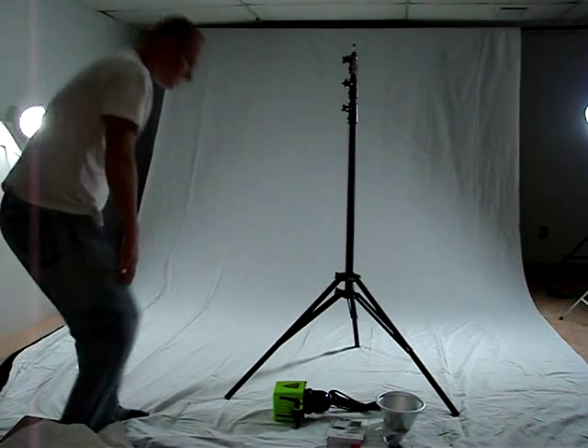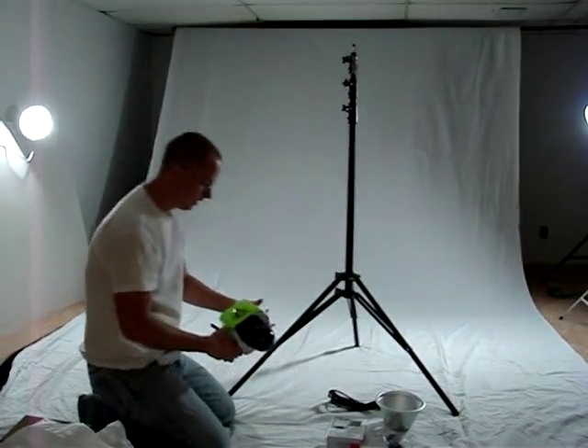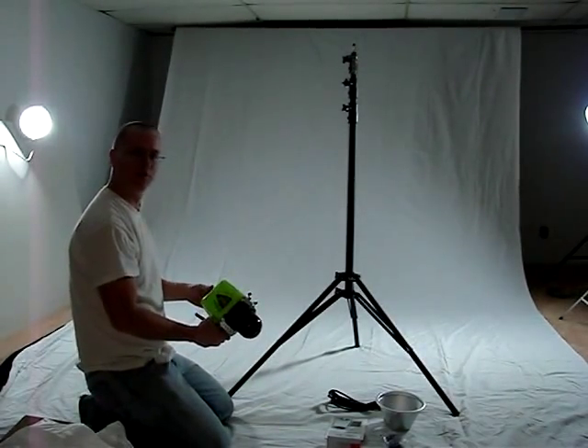Hi, Ted Thomason here again with gospelofted.wordpress.com. Today we're going to be setting up the B800 from Alien Beats.